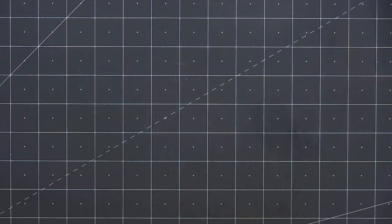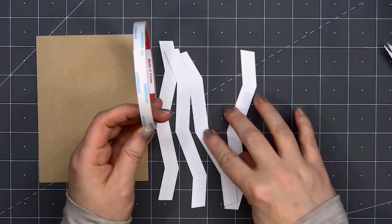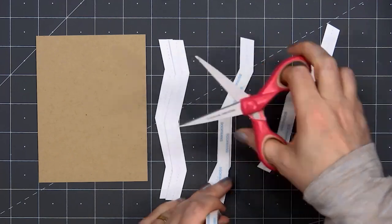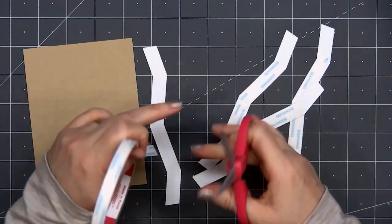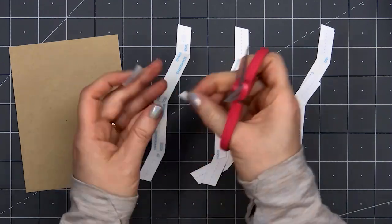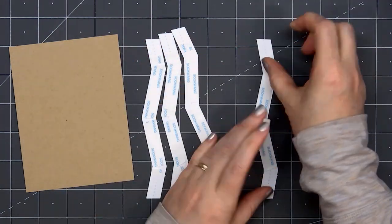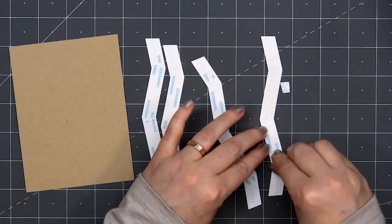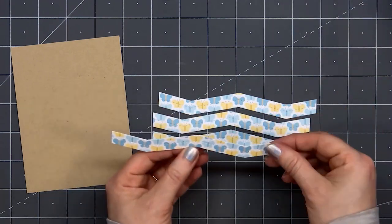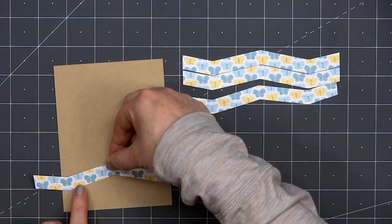I'll be using the middle piece of the Zig Zag Edger — these are so fun, adding a stitch detail in the center and also on the outside. I selected the beautiful blue and yellow butterfly pattern paper and cut out four different pieces. I'm putting some double-sided tape on the back. For the background of my card, I'll be using some craft cardstock, which works really nicely with the colors in the paper collection. These strips are wider than my card front, so I don't need the double-sided tape to go all the way to the edge. I love how these are designed that you could stack them next to each other, but I decided to have a small gap between those strips so you can see the craft cardstock.